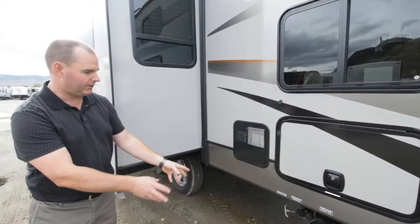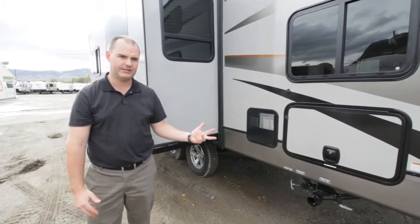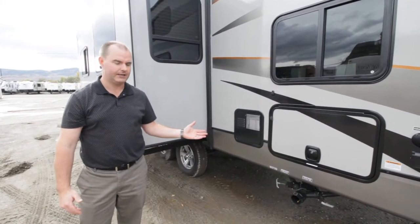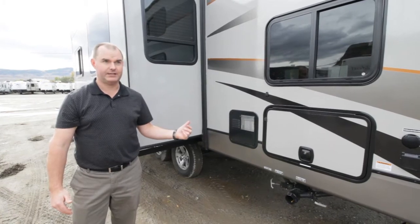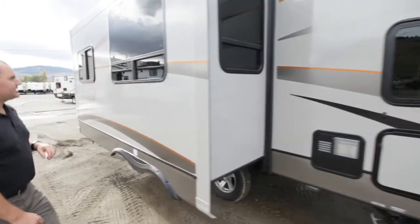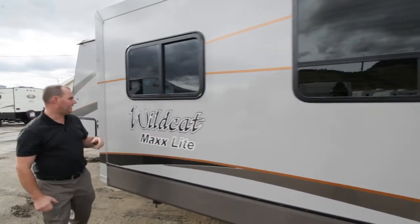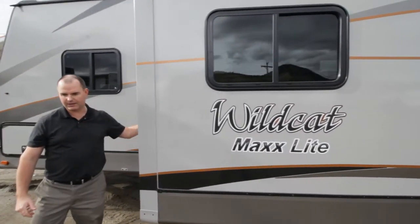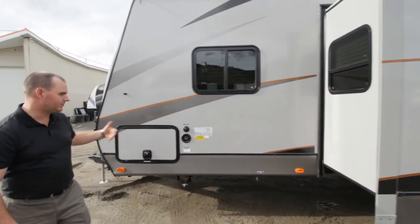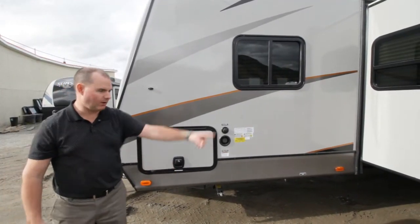This is where you hook up your gray and black water connections. This one does have two gray tanks — two 32-gallon gray tanks, a 32-gallon black tank, and the fresh water tank is 61 gallons in total capacity including your hot water tank. The slide construction is really good — it's all block foam insulation with aluminum construction, even the sidewalls of your slide are made that way, with really good slide seals all the way around. And this trailer does have jacks on all four corners.